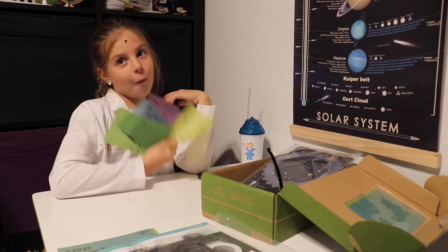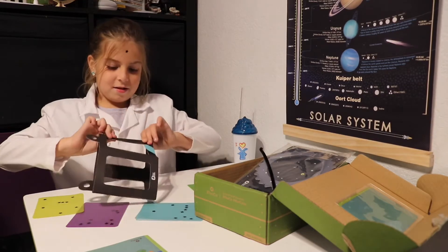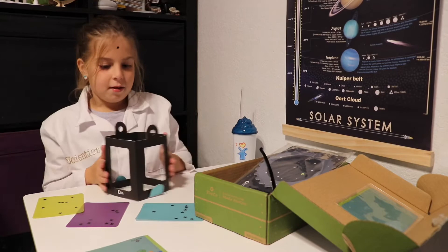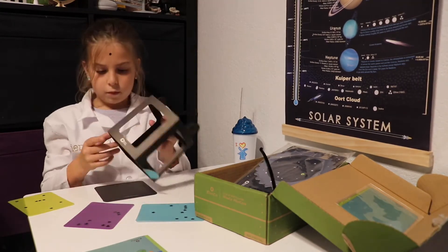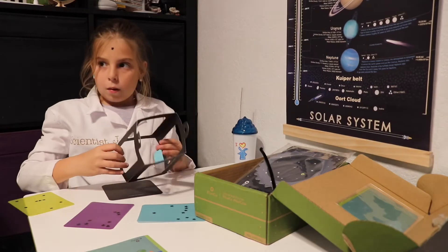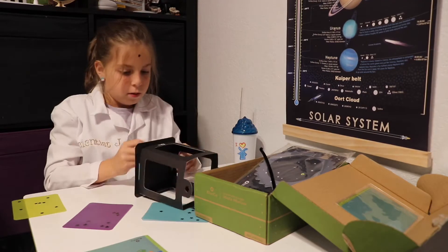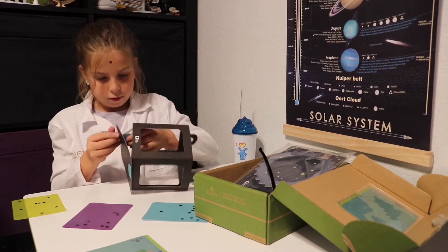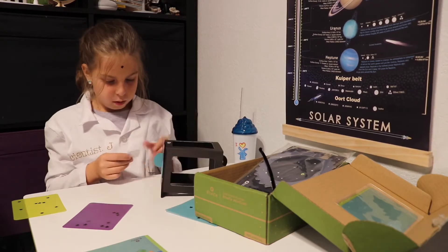Now we've got all four of them. The next step says grab the paper lantern frame and puff it up to make a box. Then fold it the opposite way to crease it. Unfold the blue tabs and slide them into the slots in the paper lantern end piece. Fold the tabs over and use a small clear sticker to stick each tab to the end piece.